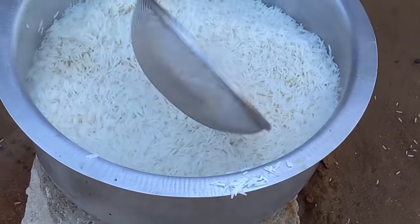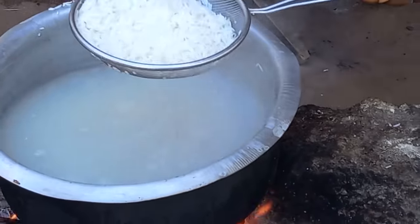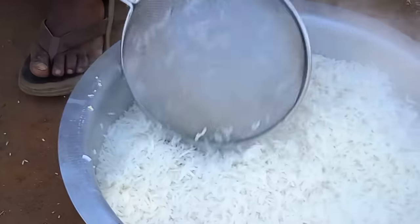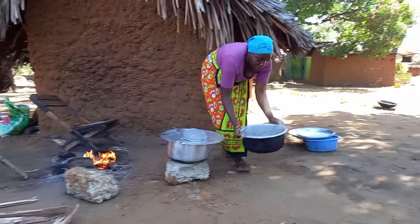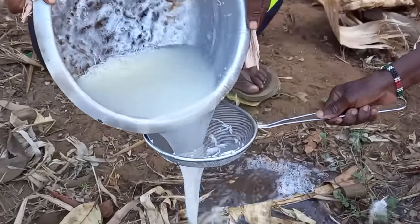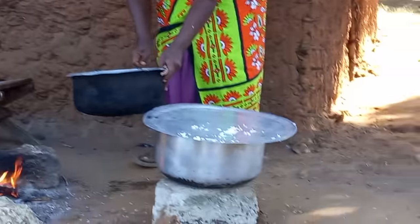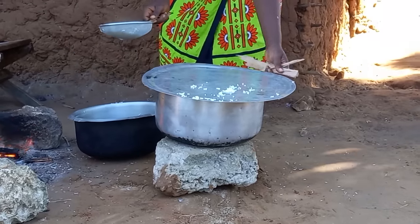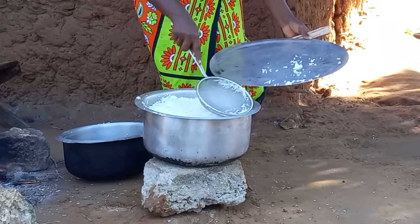We are done with the second layer, now goes the third layer — that is the last layer. I will take my pan straight away from the fire, ensuring there is no rice remaining in the pan, then add that rice to the top third layer.